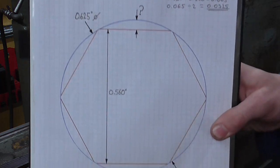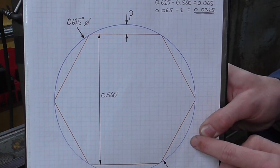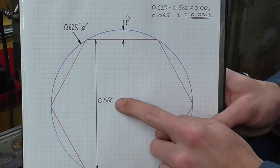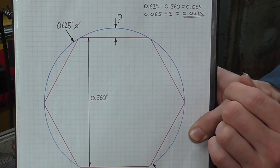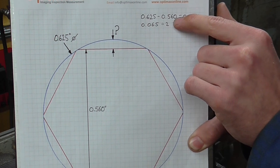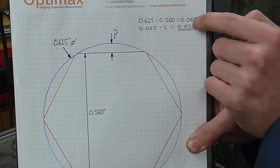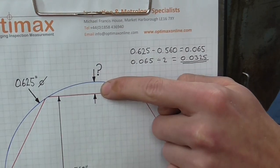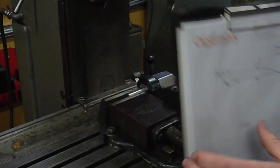The maths for this is very straightforward. I have a diameter of 5/8", which is 0.625", and the across-flat dimension I'm trying to produce is 0.56 of an inch — just under nine-sixteenths — which should allow a standard spanner to go on with ease. You subtract the across-flat dimension from the diameter to give you the sum of the two corner sections, then divide by two to give the final depth of cut, which in this case is roughly 32–33 thou.